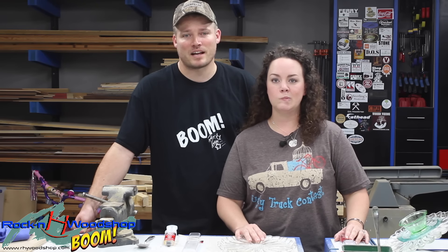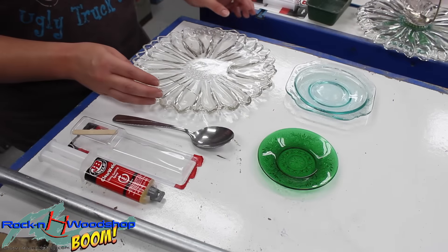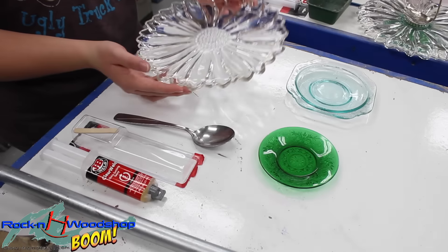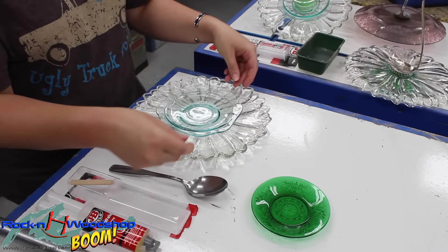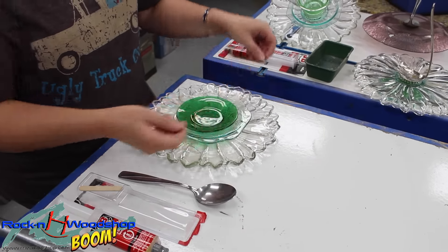It's very limited on supplies, so here's what you'll need. For the project, you need several plates. Start with a larger one — this is approximately 10 inches or so — a medium-sized plate about six inches, and then your small one is about four inches.